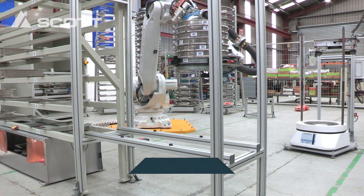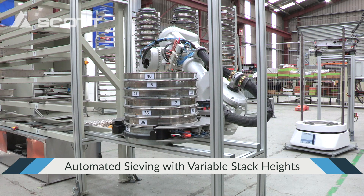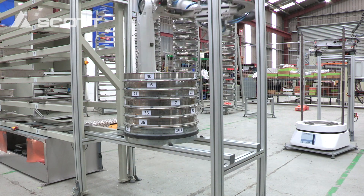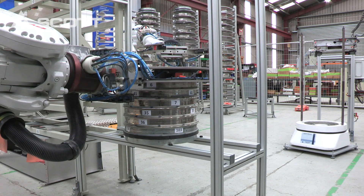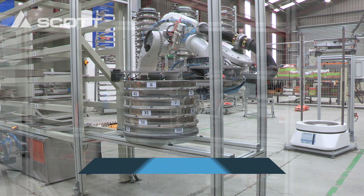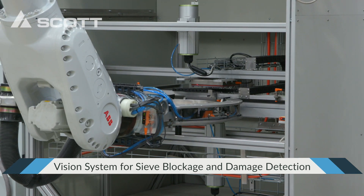After the shakedown, the entire stack is moved over to the D-stack station. Robots 1 and 2 now work together to break down the finished stack. As each sieve is removed, it is weighed to determine the retained sample mass, emptied into the retained tray, cleaned and sent to the vision inspection station before being deemed ready for reuse and placed back into the sieve rack.